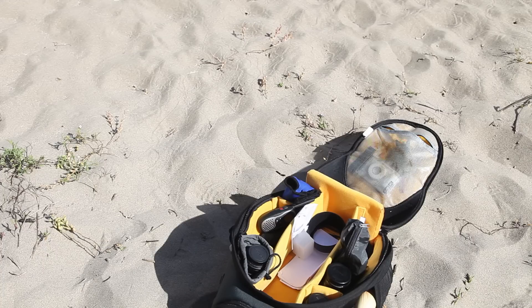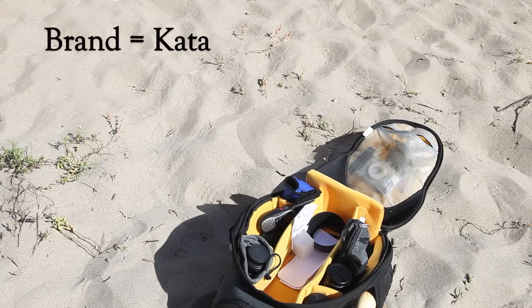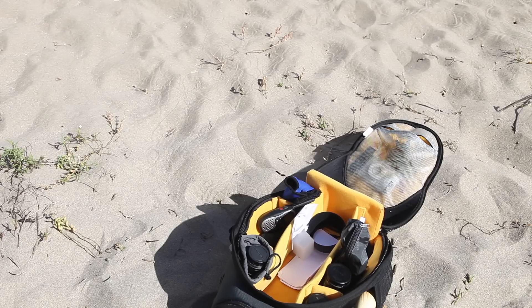This is the Kata HB207 bag. I'm not going to say it's the greatest bag in the world, but in my mind it has a very specialized purpose. Day trips where you just have to take a lot of lenses outside, or you're traveling with them and you can put this in the overhead. This is also a good bag to store your lenses at your house.